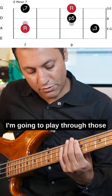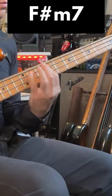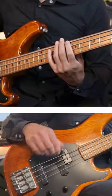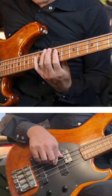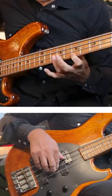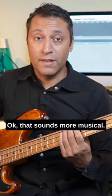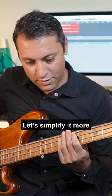I'm going to play through those. Let's make it more musical now. Ok, that sounds more musical. You do not have to use all of the chord tones — let's simplify it more.